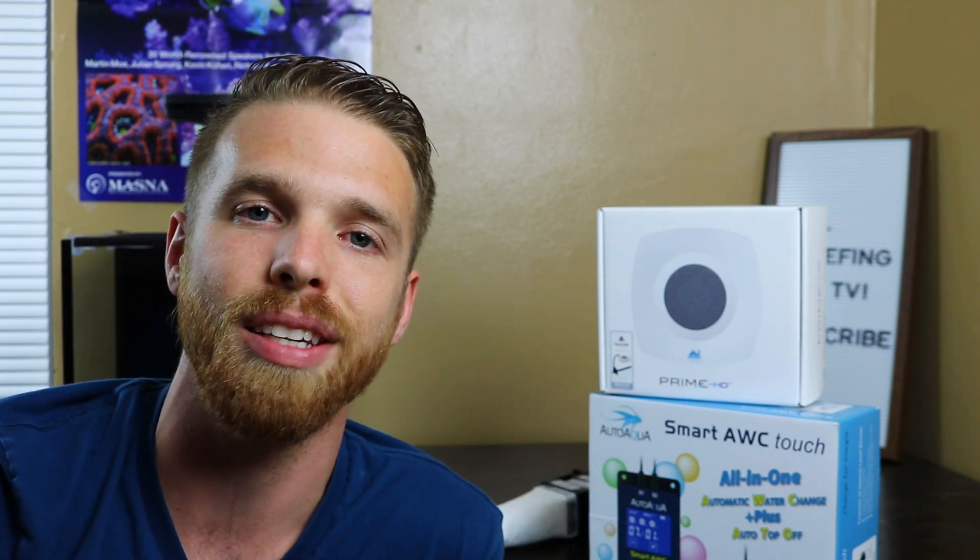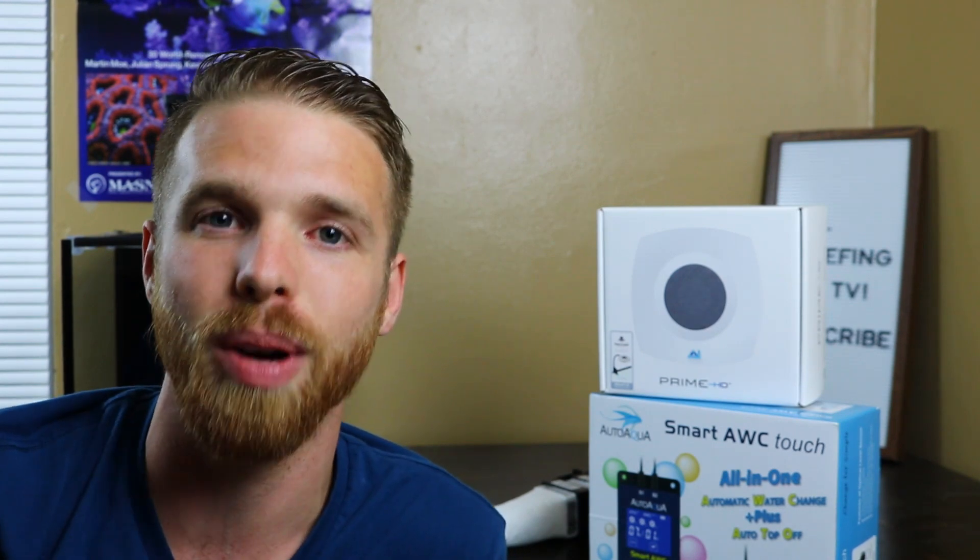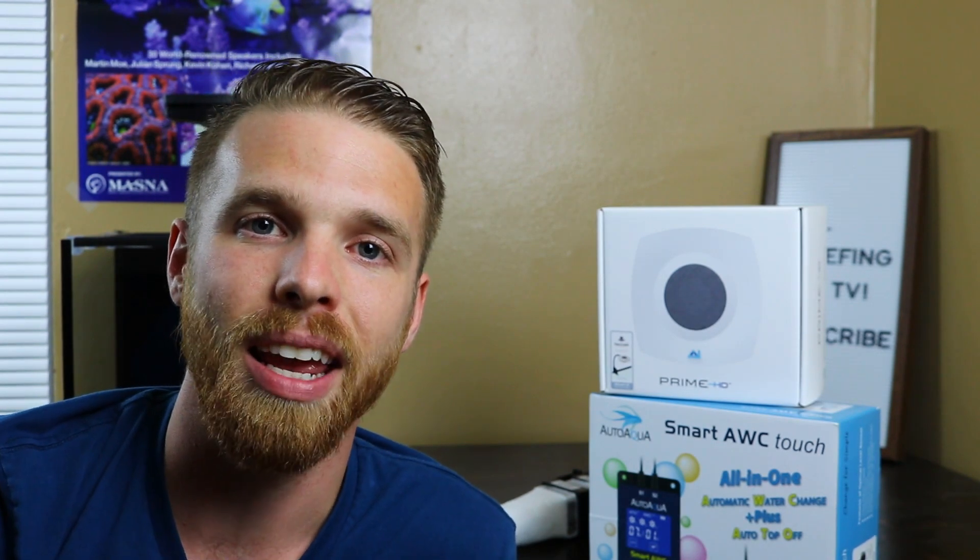This episode is just an update to give you guys an idea of where we're at and where we're going, because we need to get this thing set up — it's been sitting on my desk way too long. As you can see, I got a little excited and put the light on the tank already, and I'll show you a couple of things about putting the light on the tank.